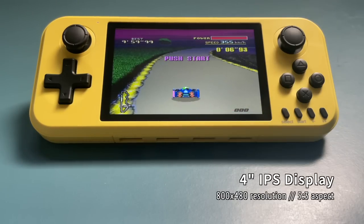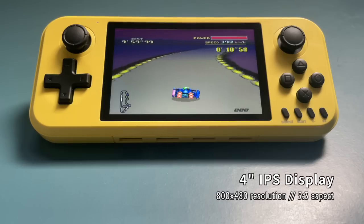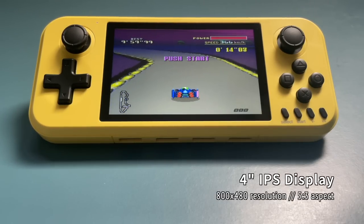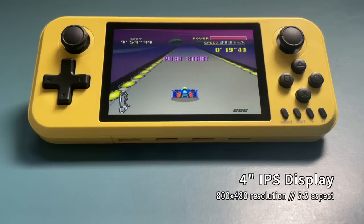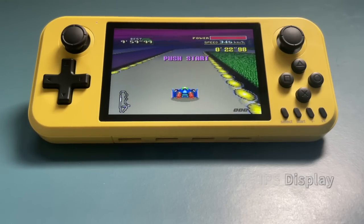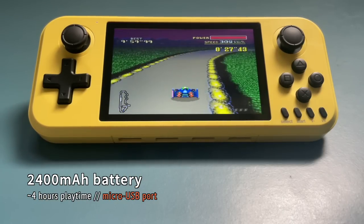5 inches is just a little bit big for a handheld device, and 3.5 inches is just a little bit small. So I thought this would be like our Goldilocks situation where this one is just right. It has an 800x480 resolution and a 5x3 aspect ratio — basically a 16x9 widescreen device. It has a 2400mAh battery, which results in about 4 hours of playtime.